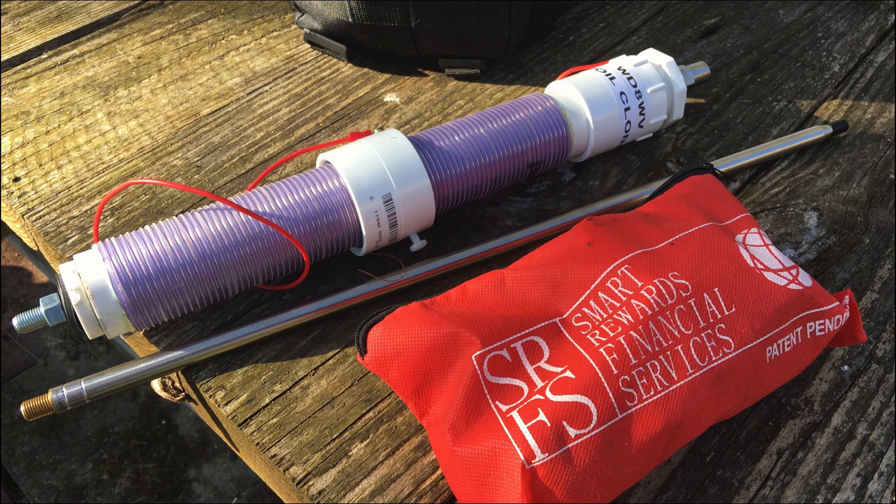This next image is a closer look at that antenna, and this is a homebrew design. He calls it a Wolf River Coil clone antenna that he built himself. In addition to the coil, he runs a 102-inch telescopic whip along with some radials underneath it that we'll see in just a few minutes.